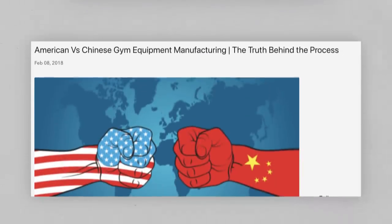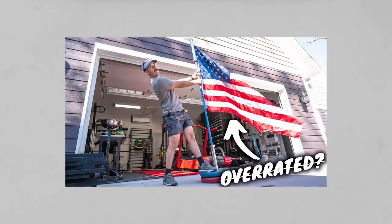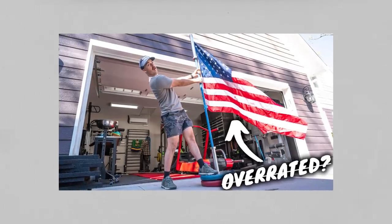We see it in our comment sections and all over the internet. We did a video basically talking about why Made in America is maybe overrated. What I'm trying to do is take either side — the side of you don't really need to buy Made in America equipment versus you should buy Made in America equipment. I want to close this out by talking about why you should buy Made in America and why it does kind of matter.